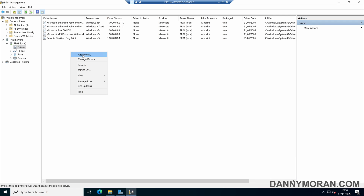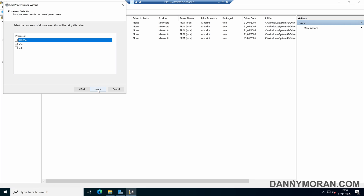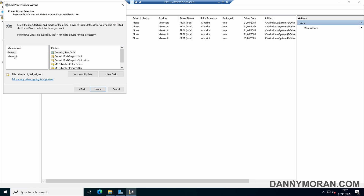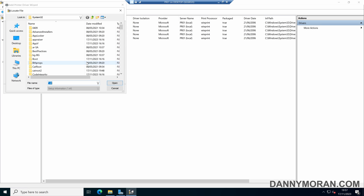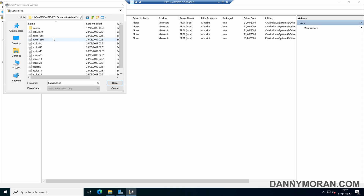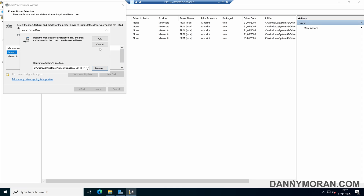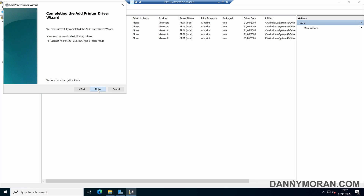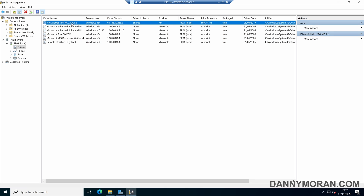Within Drivers, right-click and press Add Driver, then go through the wizard making sure x64 is selected. Here we can either browse pre-installed drivers or press Have Disk, then Browse to navigate to the driver files on the server. Select the correct driver file and press Open then OK. It's picked up that it's an HP LaserJet MFP M725 PCL6 driver, which is correct, so select that and press Next. Our driver has now been added and we can see it in the Drivers folder.